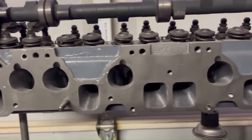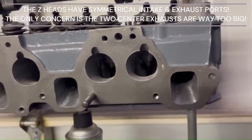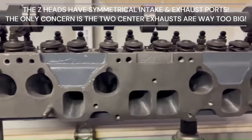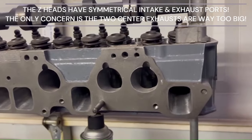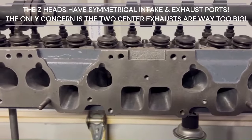On the 280Z, you can see the floor has been flattened on the intake port — it should be a pretty darn good flowing cylinder head. This has been milled 40 thousandths, and the combustion chamber has been CNC profiled or digitized.